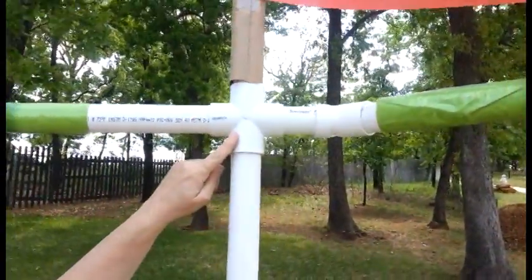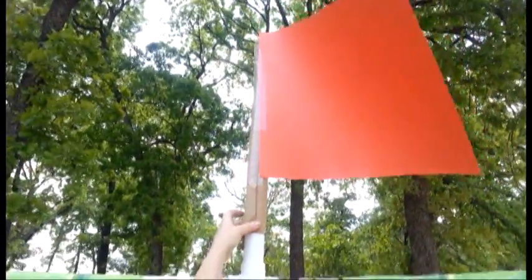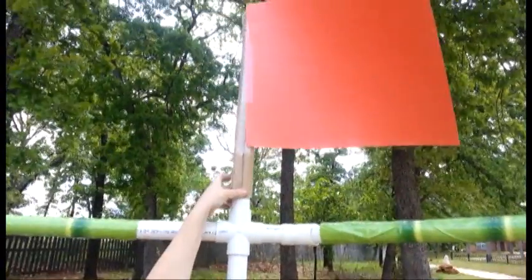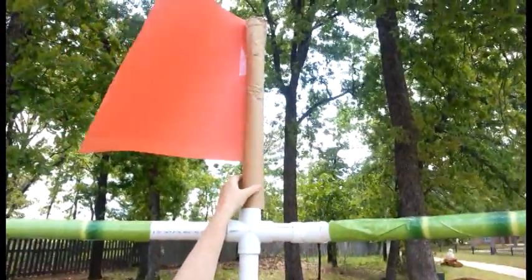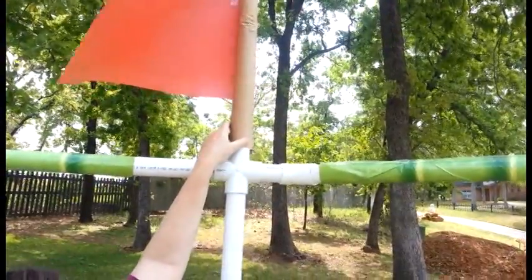I wanted to show you how we're using the cross that we already had, and that is to put another 2-foot piece in, or any length that you want. We've wrapped it in a piece of ground paper and taped a flag to it, so that will give it a little bit more decoration at the top.